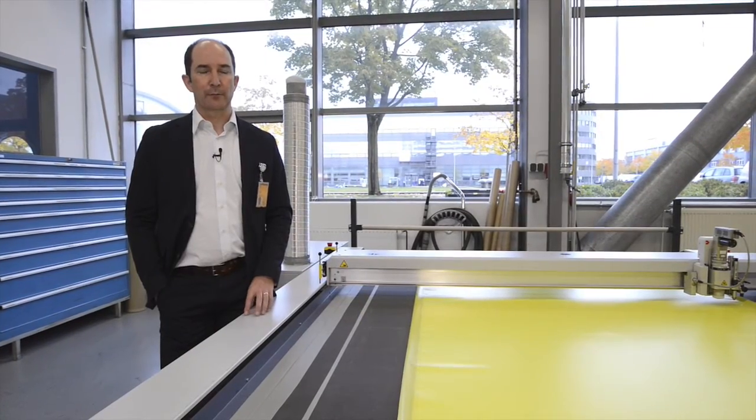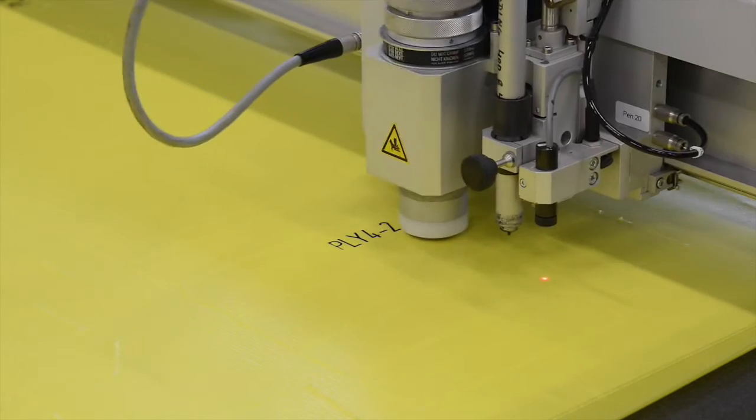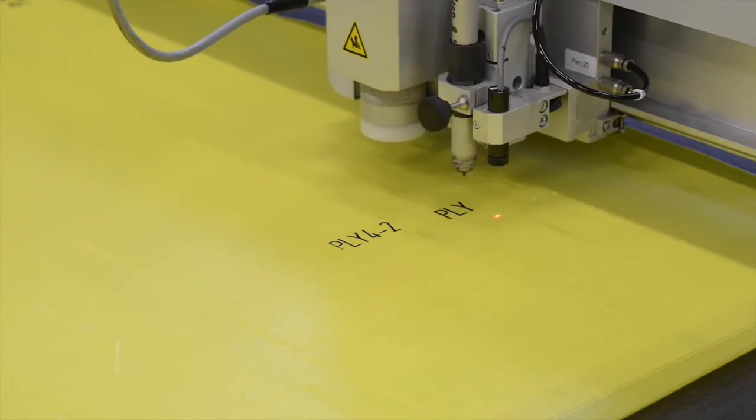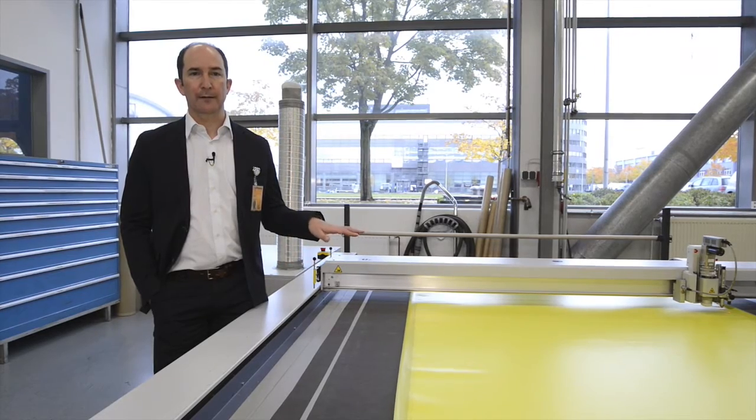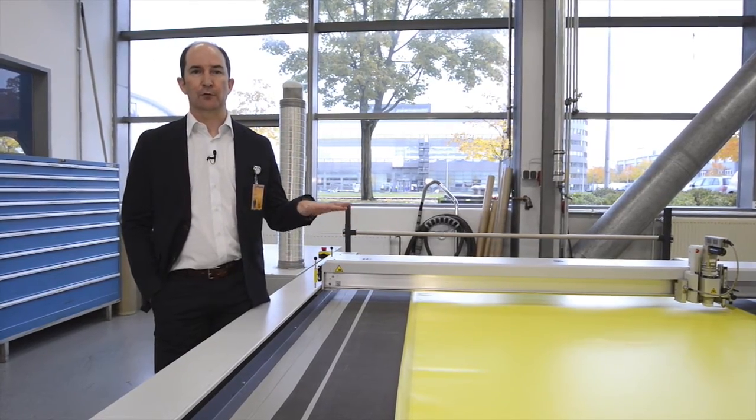Once the prepreg material has reached room temperature, it's then placed onto the ply cutter which you see here next to me. The computer contains all of the templates required, and the ply cutter cuts those templates, which are then used for the layout process which you'll see next.